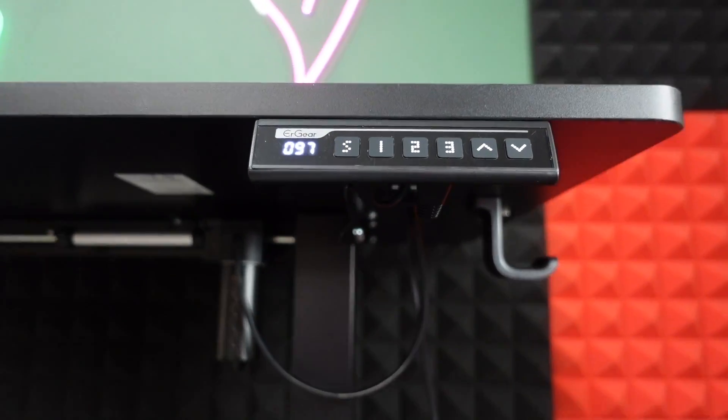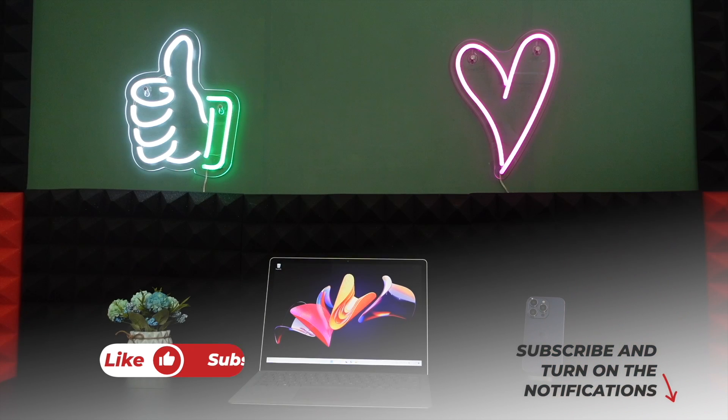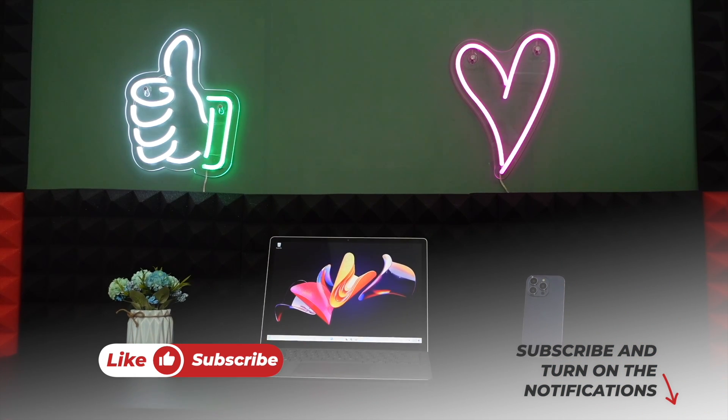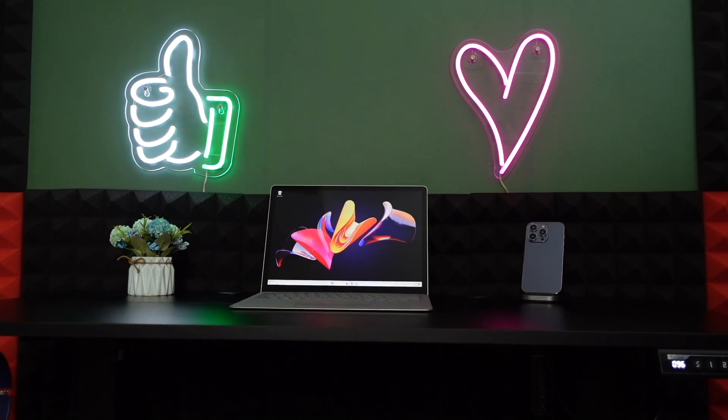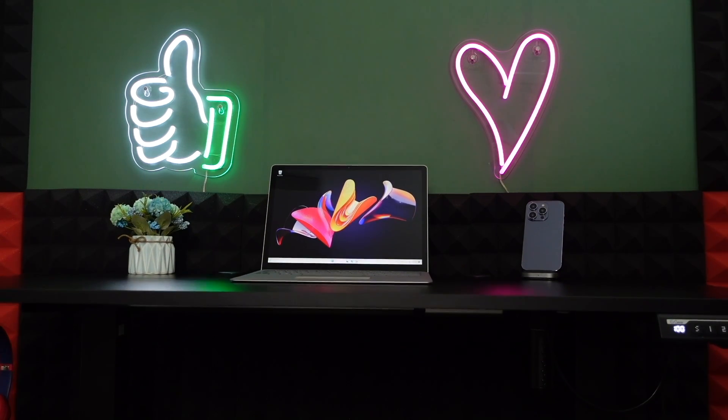What's up everybody, welcome to another honest review video. Today I'm going to talk about something different — I'm going to talk about an electric standing desk. This one is from ER Gear.